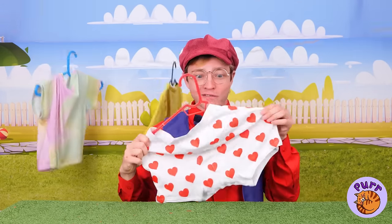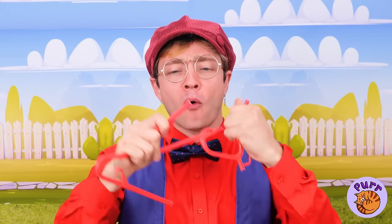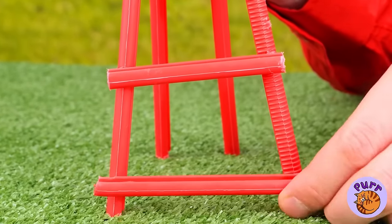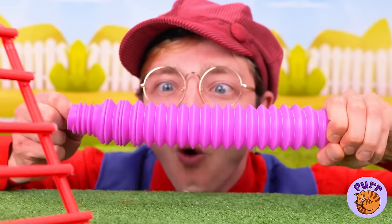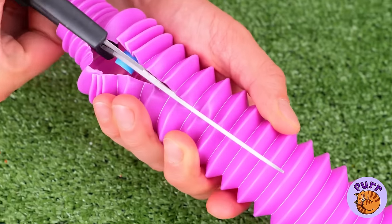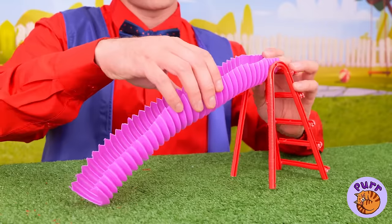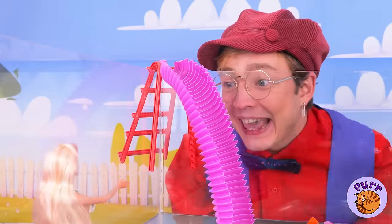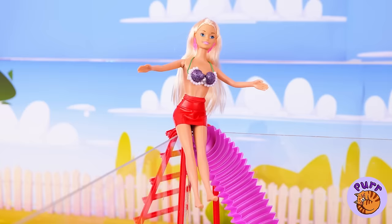Laundry's done. Great, we can use the hanger. With a little imagination, we can make it a ladder. Now take a pop tube and slice it down the middle. Hook it up and it's a slide — a water slide!